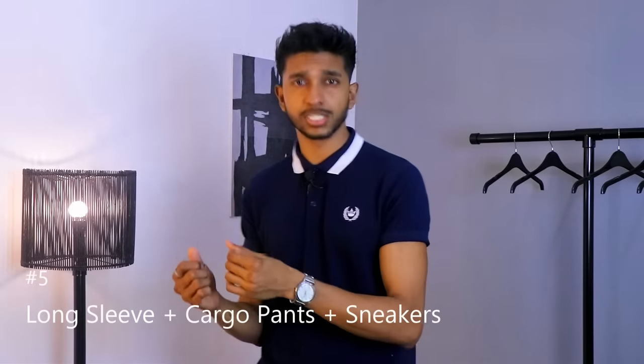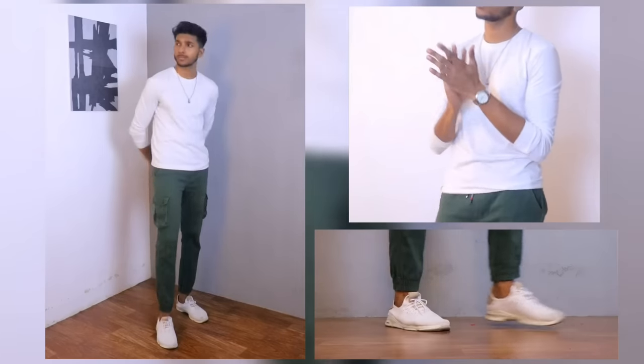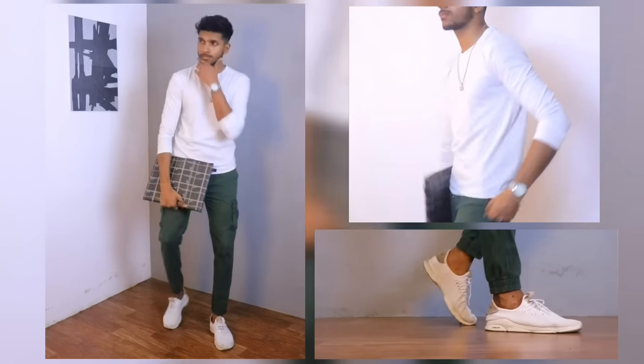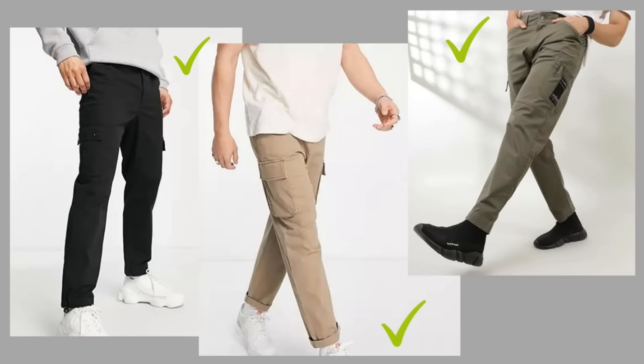Number 5 — long sleeve and cargo pants. Long sleeve is a modern, edgy look. We have a stylish clothing outfit with a long sleeve and cargo pants. It gives a decent look with minimalistic patterns.